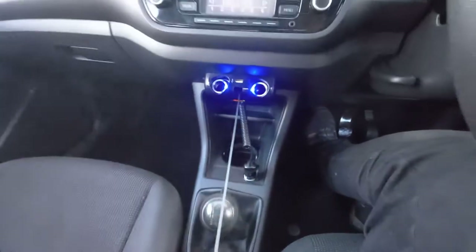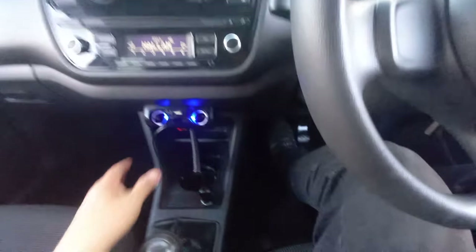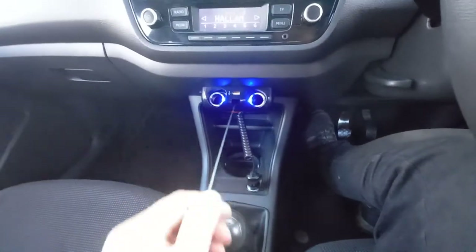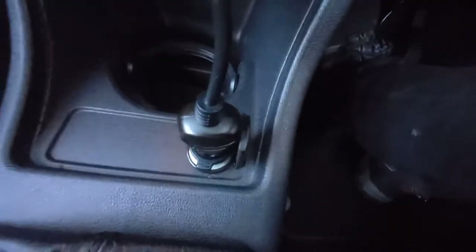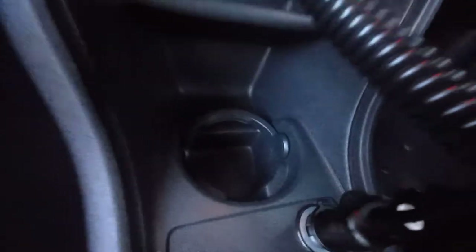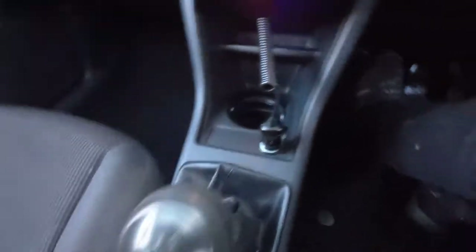It's got a spring-loaded charging wire, so it springs backwards and forwards - quite a novel feature. That 12 volt goes in there. There's a drinks holder there. That's a five-speed gear lever, it's got a leather gaiter. The handbrake there, nice and clean. There is a little drinks holder there. And we've got a glove box there.